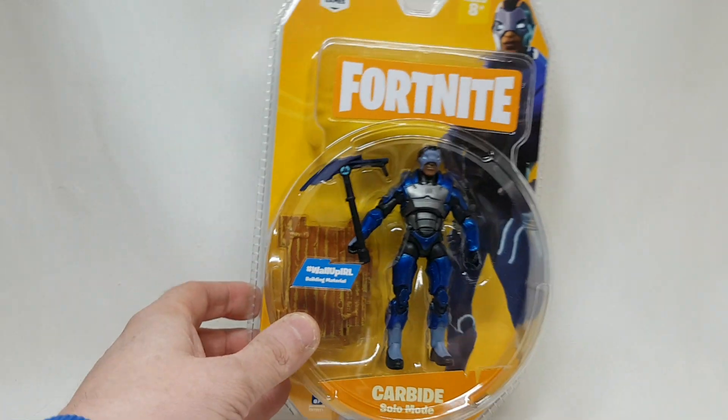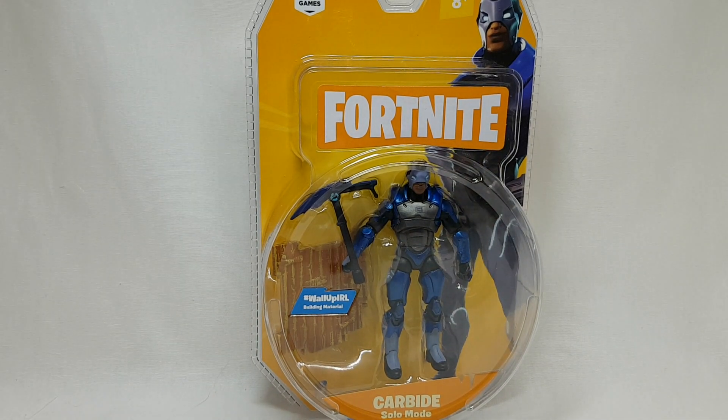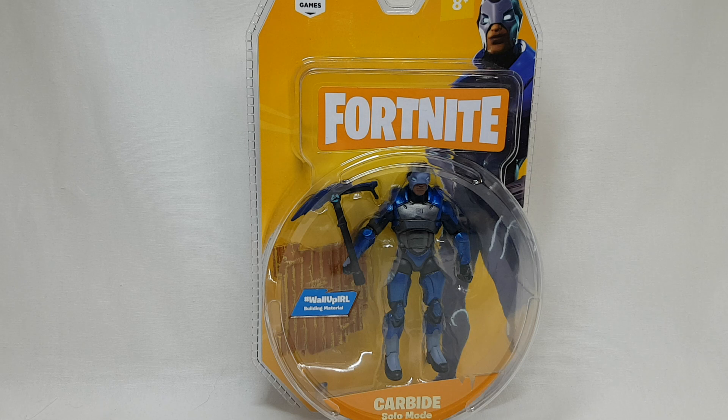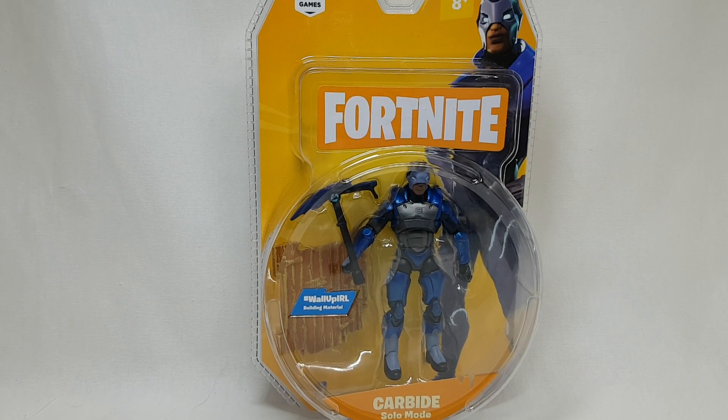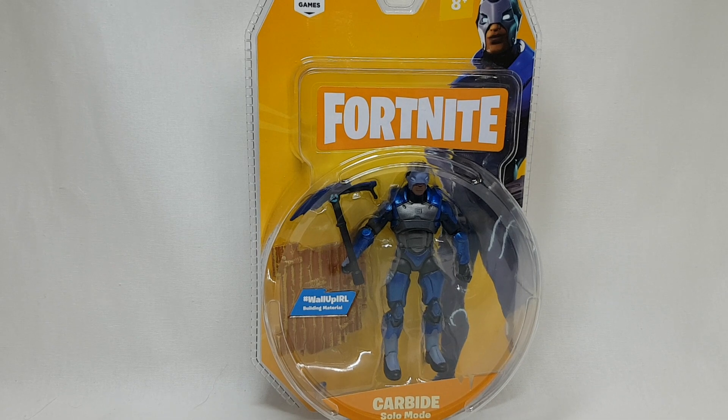So when figures were announced for it, there were six-inch and seven-inch figures first announced by McFarlane Toys, and they're not out yet where I am. But I do plan on picking up the Cuddle Team Leader from them.